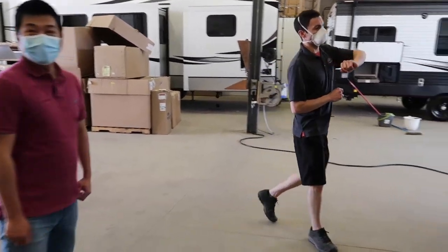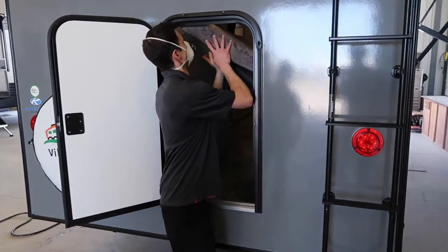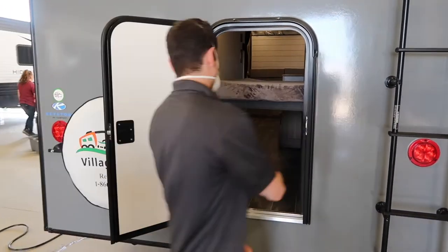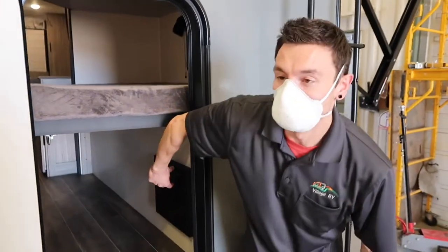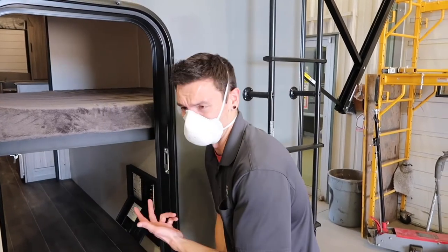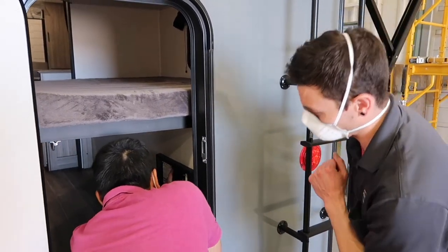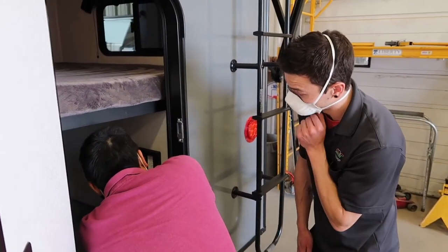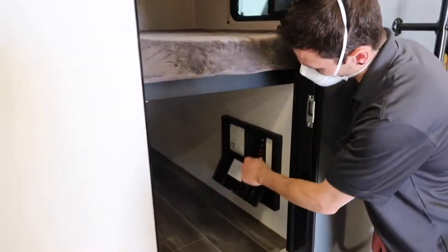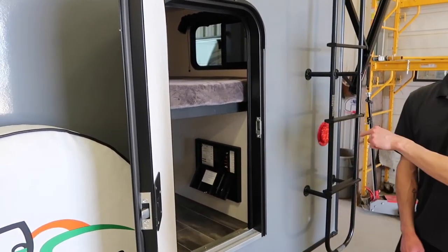There's a back door here to the bunk room. The bed folds up and there's a latch to hold it up in position, so you have a little hallway of storage when nobody's sleeping back there. This little black panel is the converter panel — it converts AC into DC power for use in the trailer. You won't need to come in here much unless there's an electrical issue. On this side are the breakers — the 110 side, just regular house-style breakers. The main switch here will cut everything. On the other side are all the 12-volt fuses.